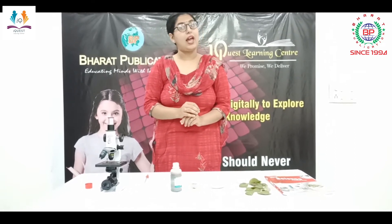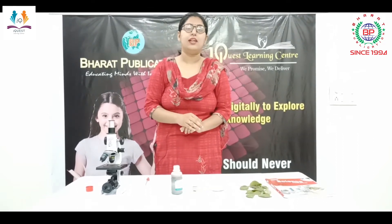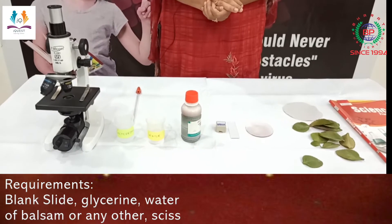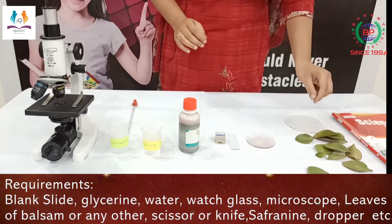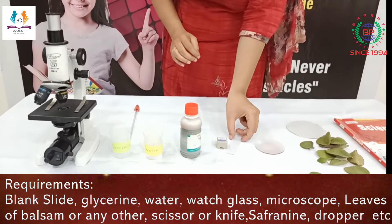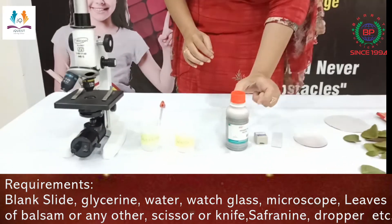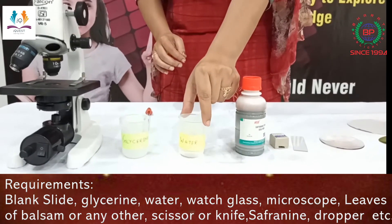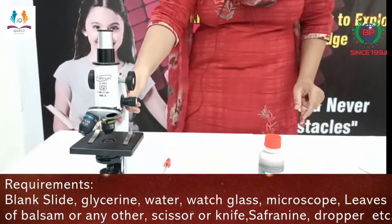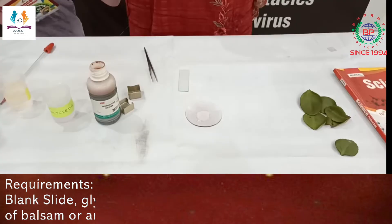The opening and closure of stomata are both controlled by the guard cells. For this experiment we require the following materials: firstly a leaf, then a watch glass, blank slide, cover slip, stain safranin, water, glycerin, a dropper, and a compound microscope to view the microscopic structure.